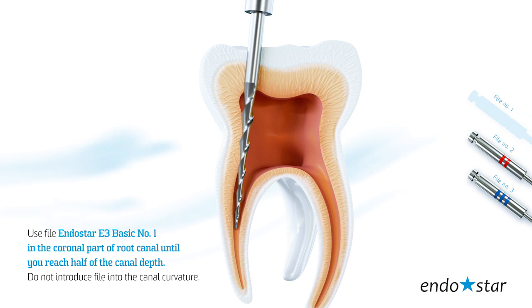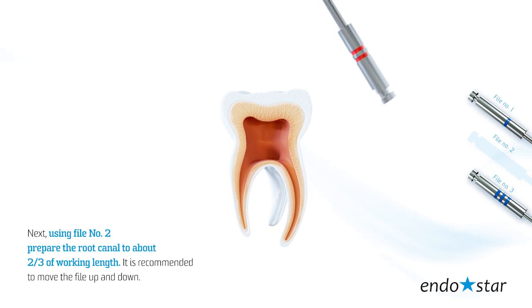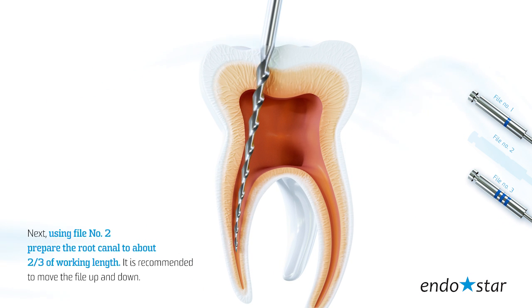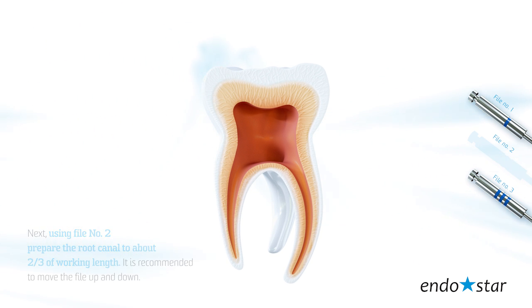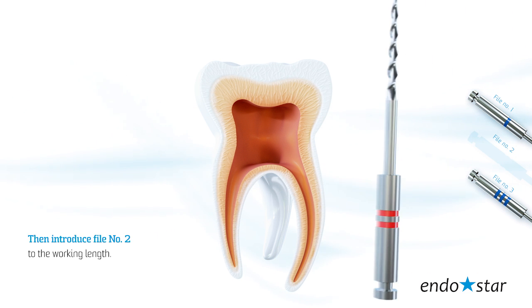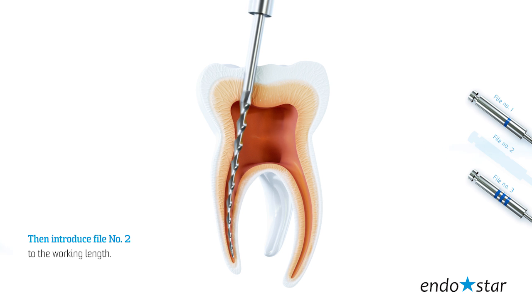Do not introduce the file into the canal curvature. Next, using file number 2, prepare the root canal to about two-thirds of the working length. It is recommended to move the file up and down. After using file number 2, rinse the canal with at least 1 ml of irrigant and verify the working length using S-files size 15 and an apex locator. Then, introduce file number 2 to the working length.